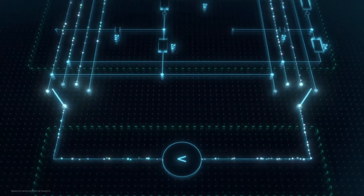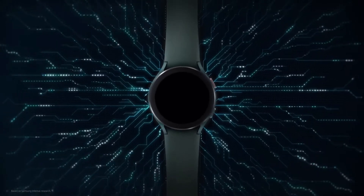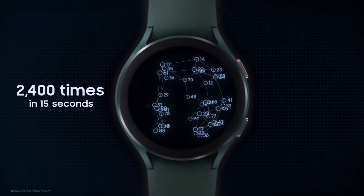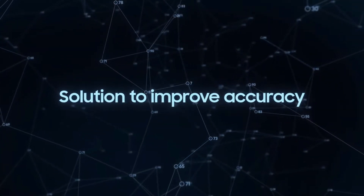In my previous leak videos, we talked about the two buttons on the side being the same as the first generation Galaxy Watch. But it does appear that we can actually cut Samsung some slack here. The two buttons on the side actually play a crucial role in their new BIA feature, and that's what we're going to talk about next.